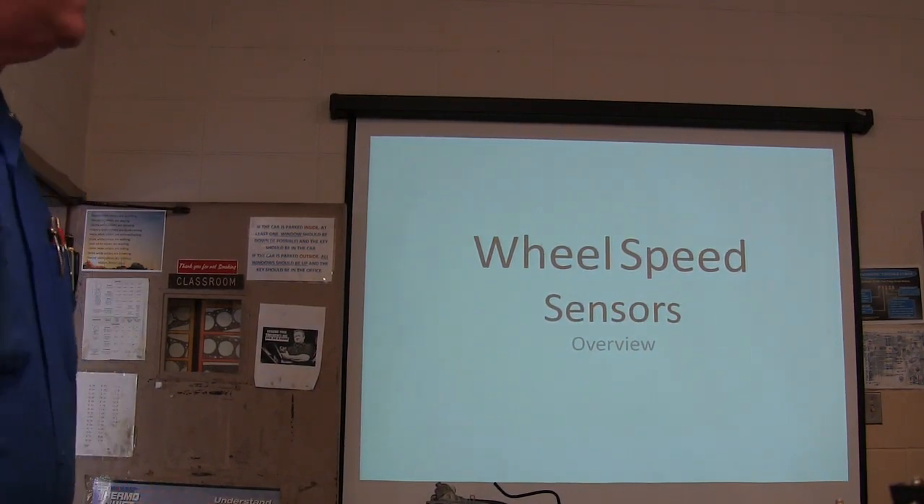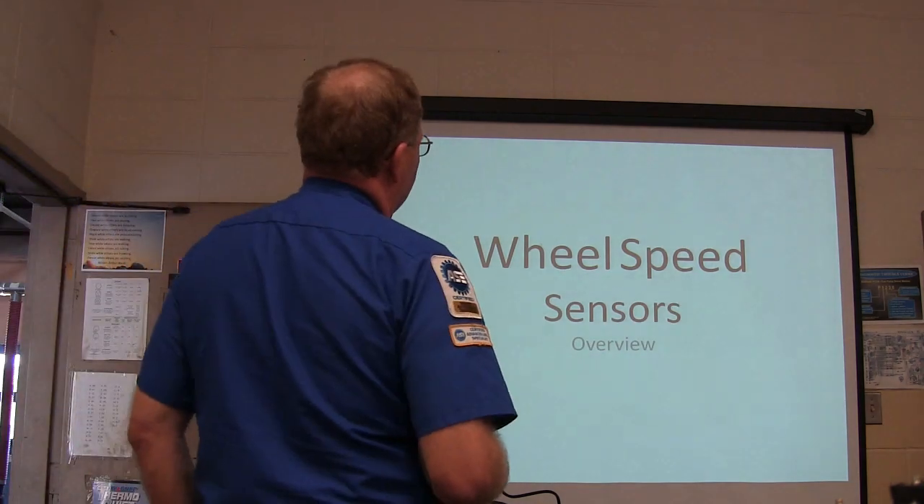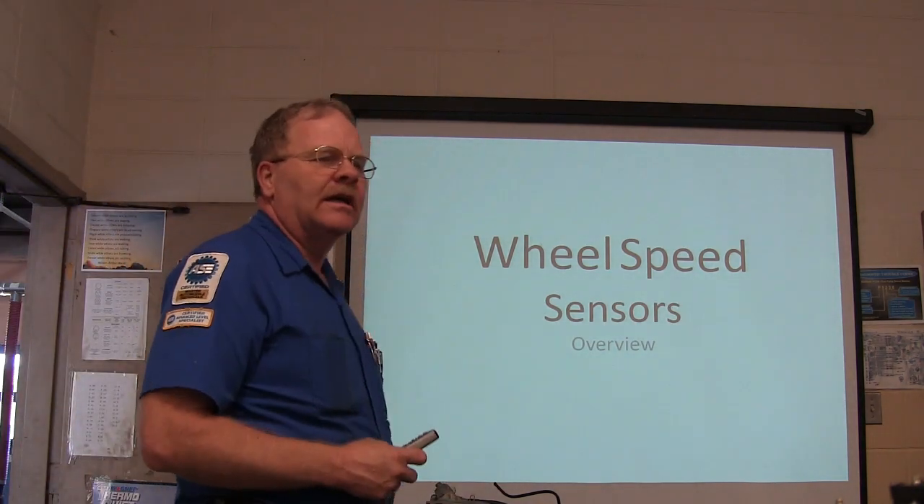We're going to talk about wheel speed sensors here. This is a little bit of an overview and it's not going to take us very long to do it.